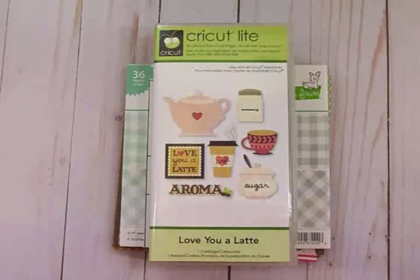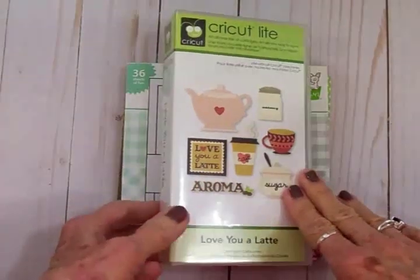Hi guys, this is Mary, welcome to Tuesdays with the Cricut Expression on Cards TV. If you're new here, I hope you'll take just a second and tap that subscribe button and don't forget to ring that little bell so you'll be notified each time I post a new video. For our Cricut Expression card today we're going to use this Cricut light cartridge.